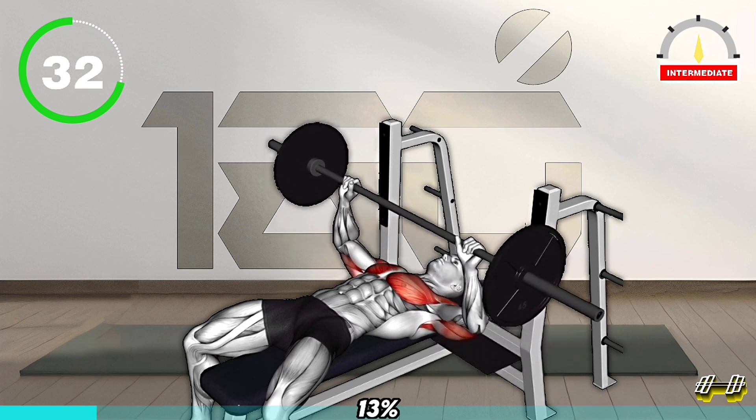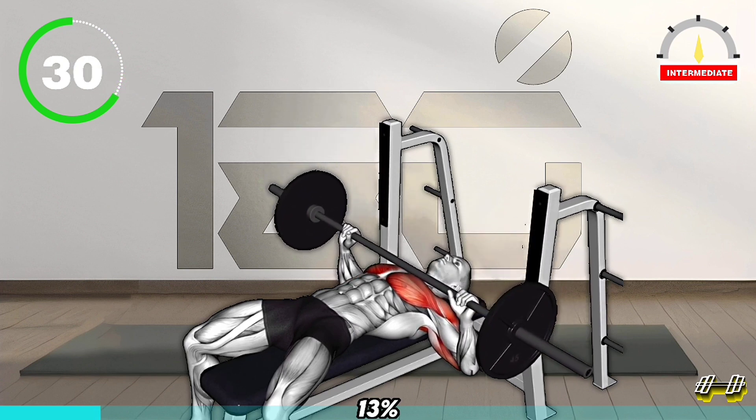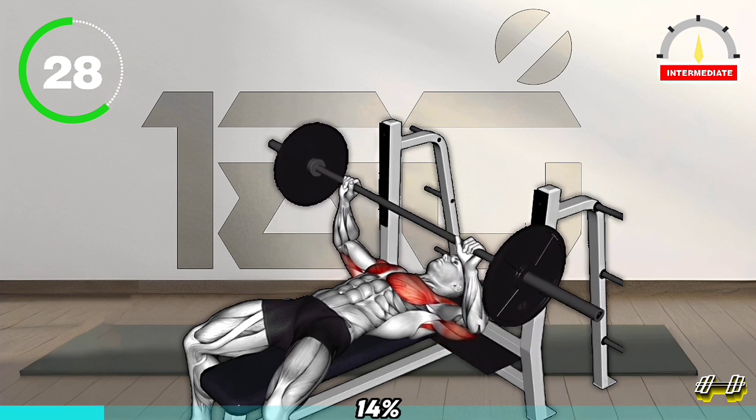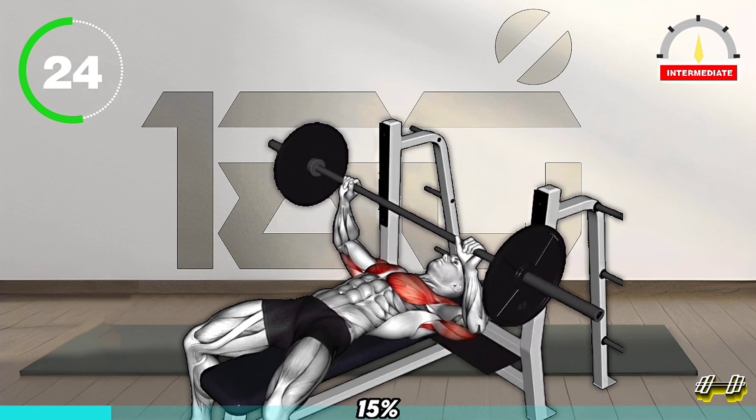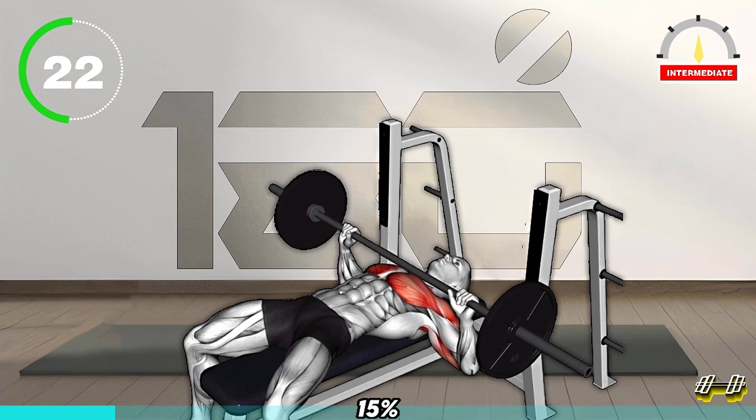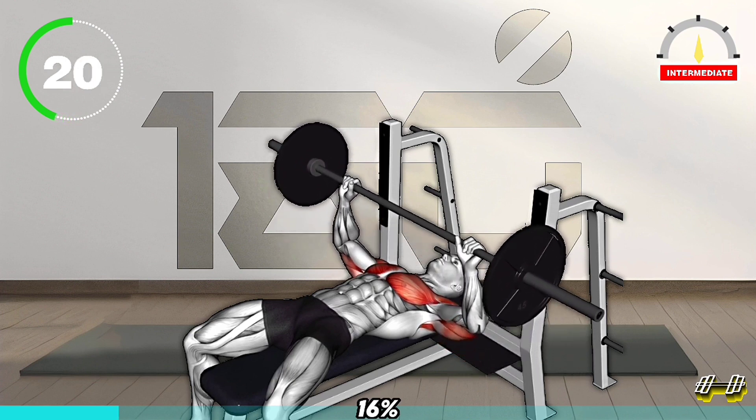Slowly lower the barbell to your chest, keeping your elbows at a 90-degree angle. Push the barbell back up to the starting position, fully extending your arms. Use proper form and start with the weight you can handle safely. Repeat.